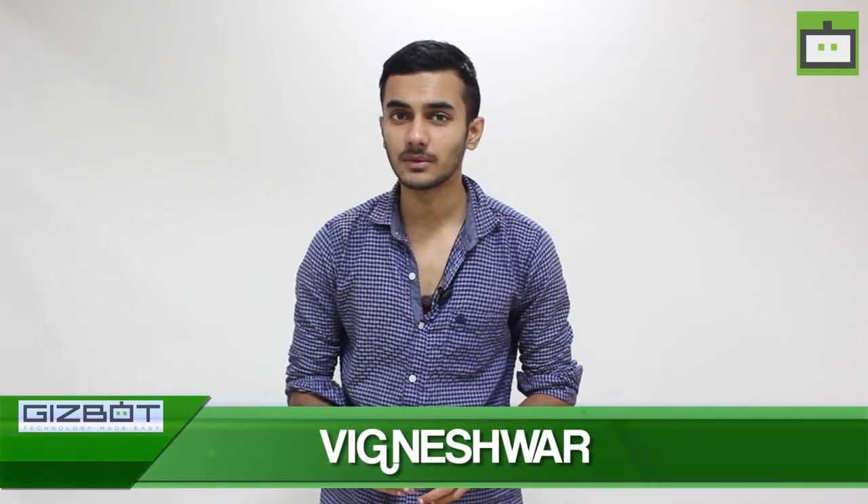Hey guys, what's up? This is Vignesh from Gizbot and today we have with us the latest Xiaomi Redmi 3S, which was launched in the Indian market today. This device is all ready for unboxing. Let's go ahead.